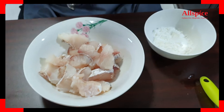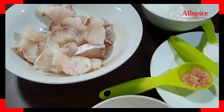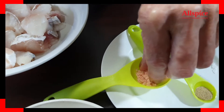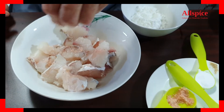We are going to season the fish. Use your fingers and just grab two pinches of pink salt onto the fish, sprinkle over. We don't want to over-season the fish.